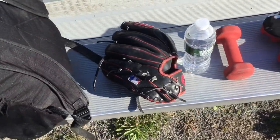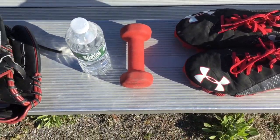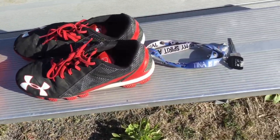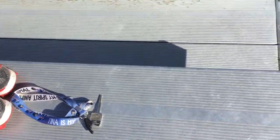I have about 50 balls in there, my glove, my water of course, a 3 pound weight for my shoulder, my cleats so I can have traction on the field, and my lovely cleats.